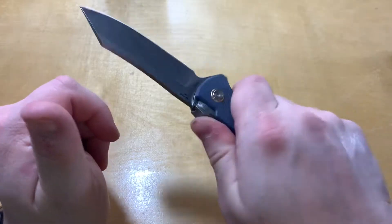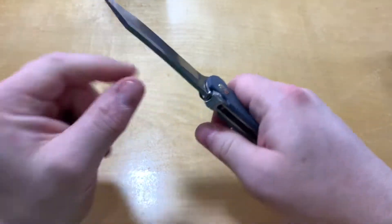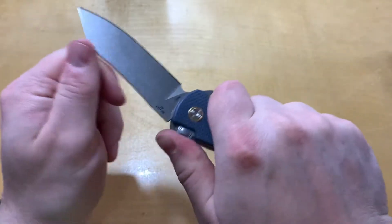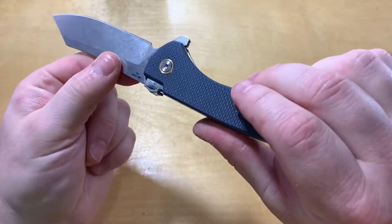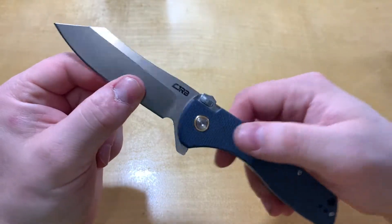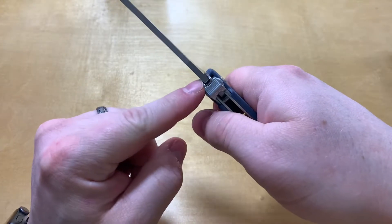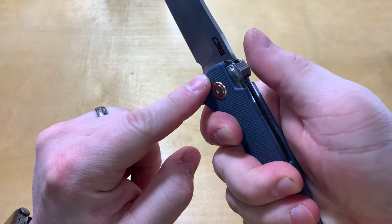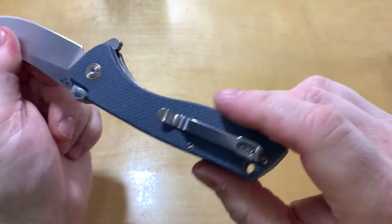If you're doing anything real crazy — self-defense, stabbing at something and it hits back — it might close. I haven't gone crazy on some cardboard, but I'm wondering if cutting through a bunch of cardboard would trigger it. Seems unlikely — it's set back a little bit — but just something to be aware of.